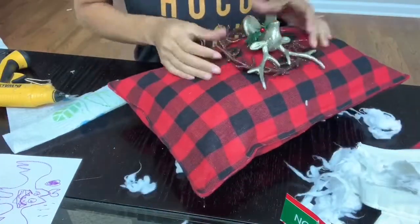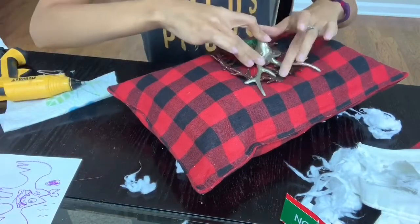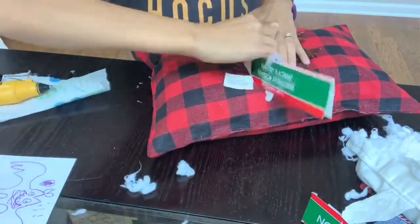Now I'm going to add my little reindeer ornament. I first placed it where I'd like it on the pillow, then added a little bit of glue on the top and on the bottom, and if it needed more glue I just went ahead and added more.